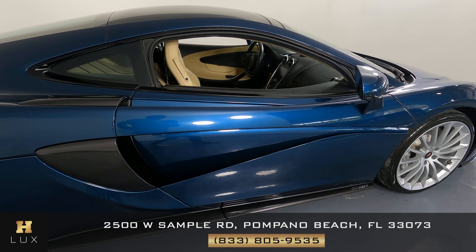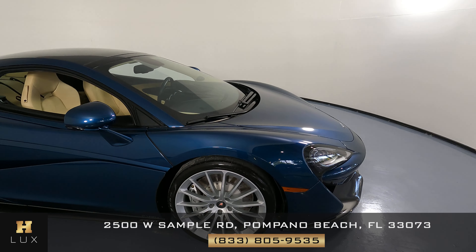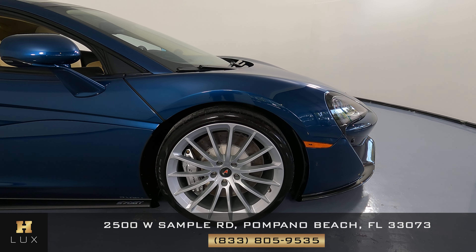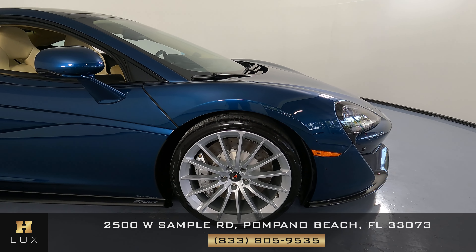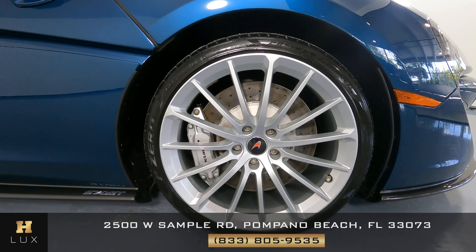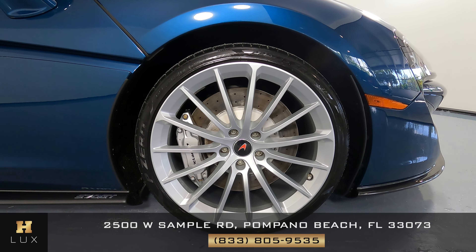Now to the door — the door is looking good. What about this panel? Not seeing anything, it seems to be in excellent condition. What about the wheel? I can safely say that all of the wheels are in perfect condition.